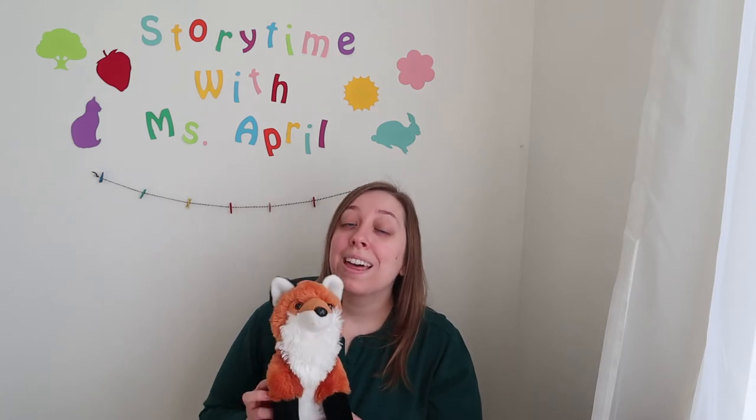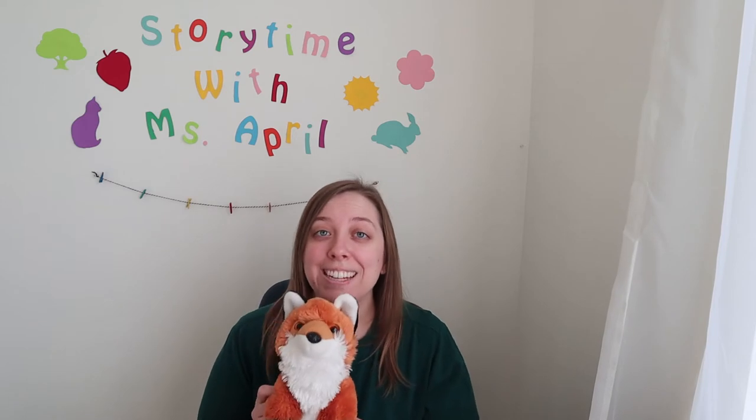Hi everyone! My name is Miss April and I am a Youth Services Librarian at the Niles Main District Library. Today Mr. Fox and I would like to teach you another Baby Lapse It rhyme. This one is called Baby Put Your Pants On. This is a fun one to sing when you're getting baby dressed or redressing them after a diaper change. This is how it goes.